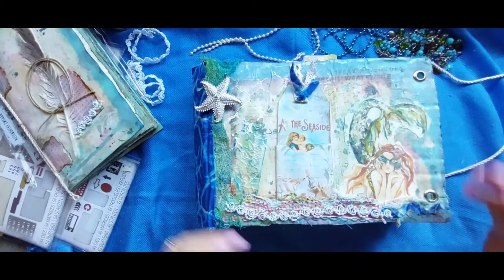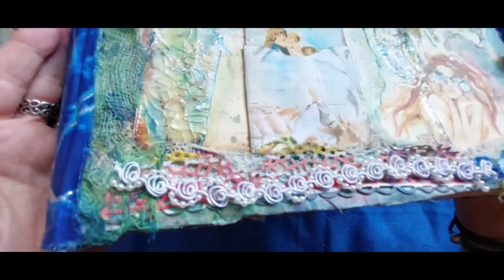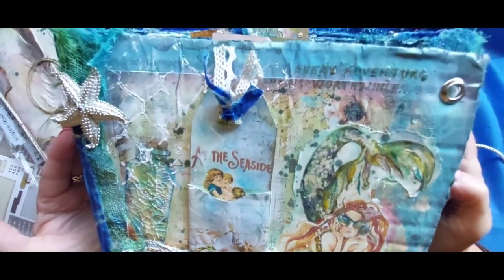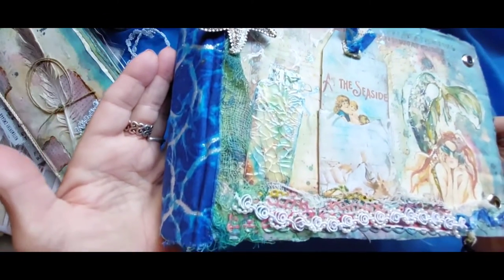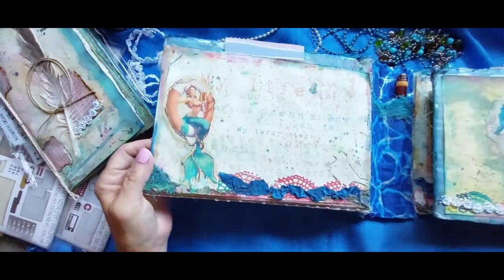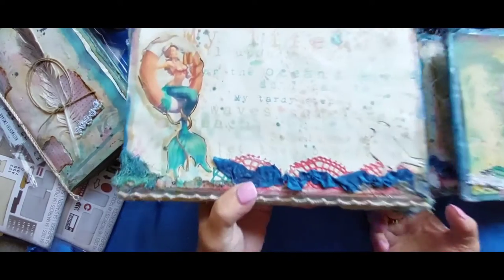I wanted to add some close-up details from the lapbook. I'm not going to go into too much detail on how it was created or anything because there are tutorials if you want to watch.